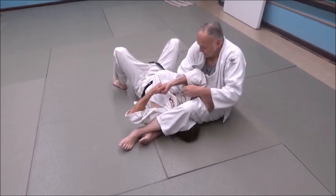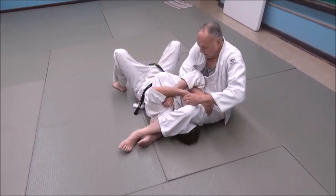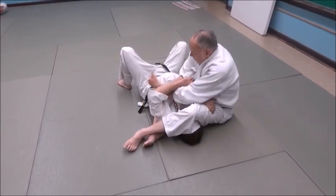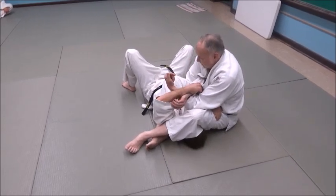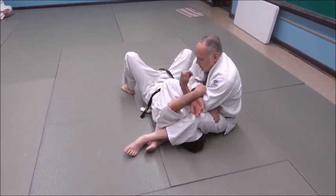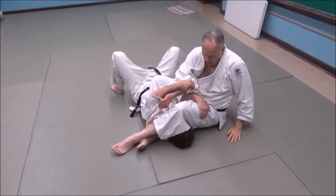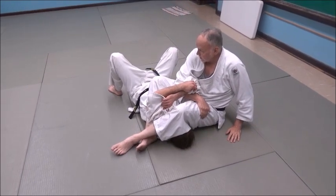Hook your hands together. Now with my other hand — the hand closest to the head — I'm going to do like a boxer's uppercut and hook up here, but not close in. I'm going to hook way out by his wrist. This hand is tight in here; the other one is working out there. Suck it in tight, grab your thigh — that's the thigh trap.